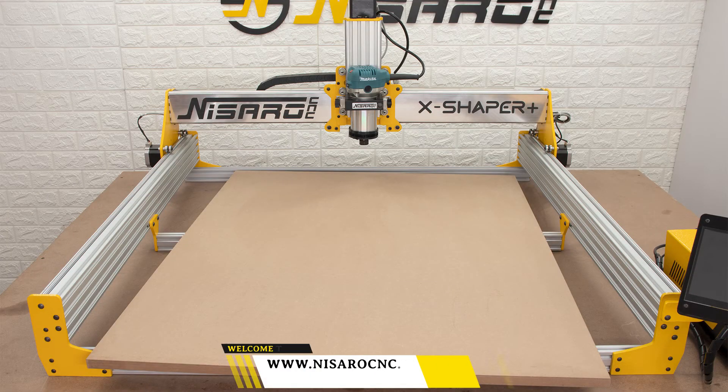Hello folks, welcome to Nasaro CNC. Today we are going to install a spoil board in the 32x32 inch X Shaper Plus CNC router.